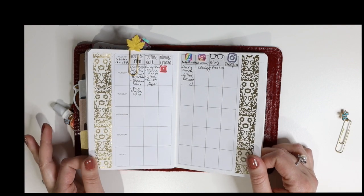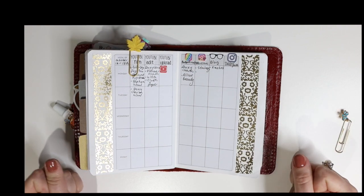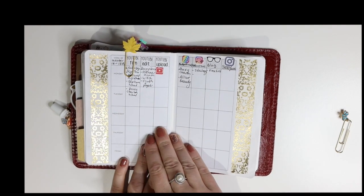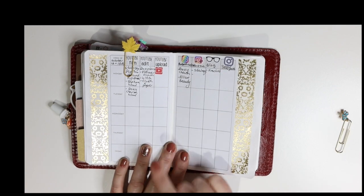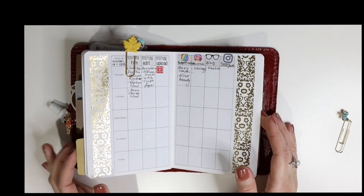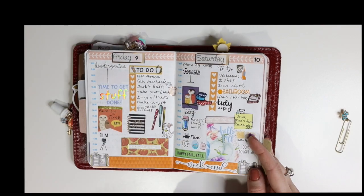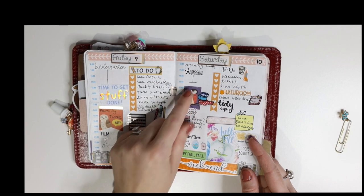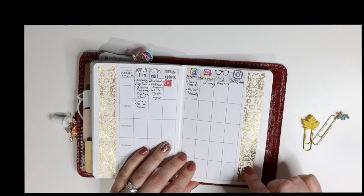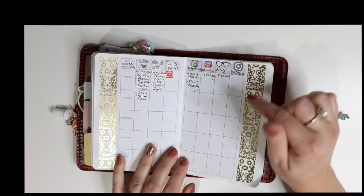I want to spend more time with my little man so I'm trying to keep weekends for him and stay away from social media and my Etsy shop on weekends. Like today we went and played soccer — me, my husband, and Danny — and I documented it in my journaling and also noted it here: 'soccer practice.' Little things like that I do want to remember. So I also want to write down a list of YouTube video ideas in this planner and space them out in the weekly inserts.